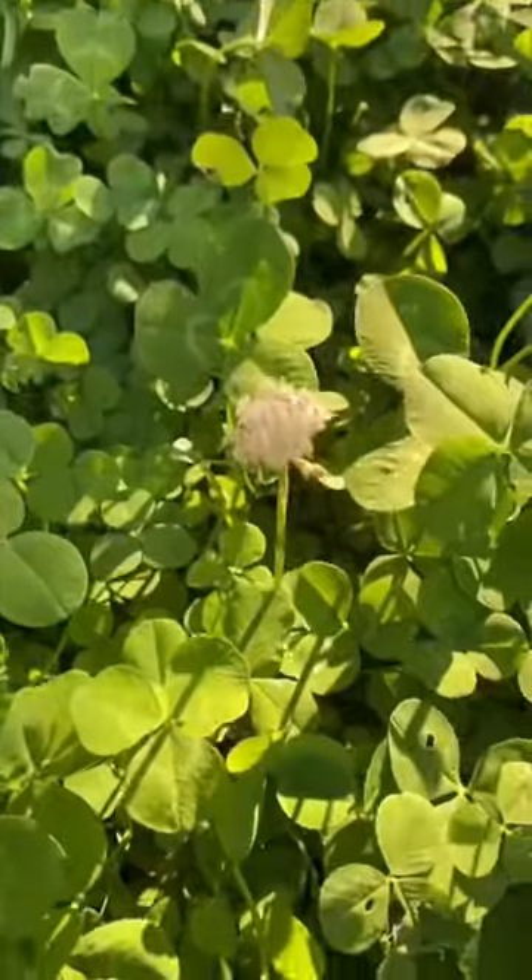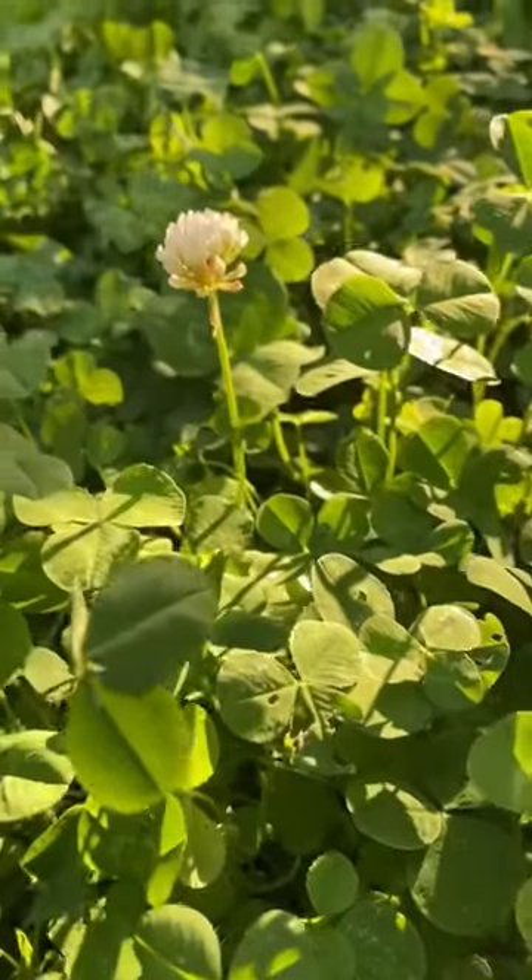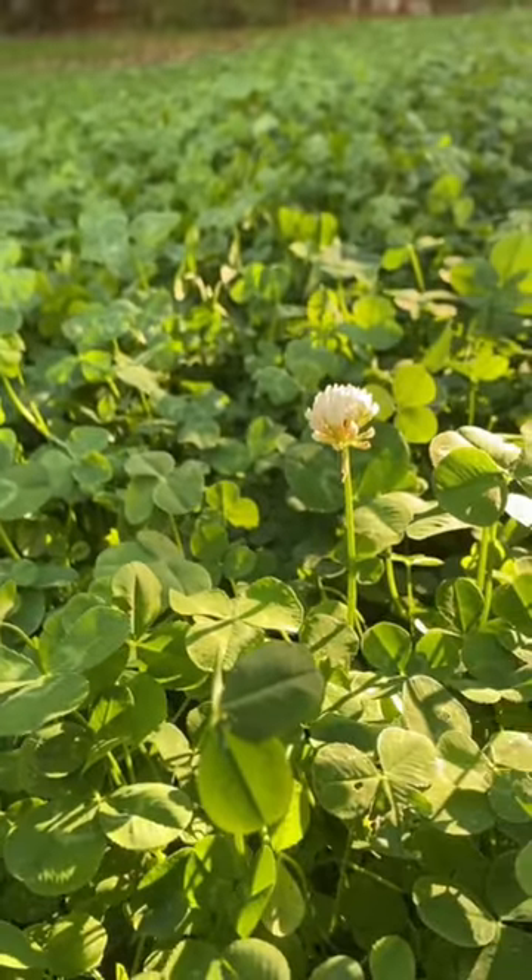We're curious to see if the clover survives the rest of the summer. It's been over 100 degrees every day here, so let's see.